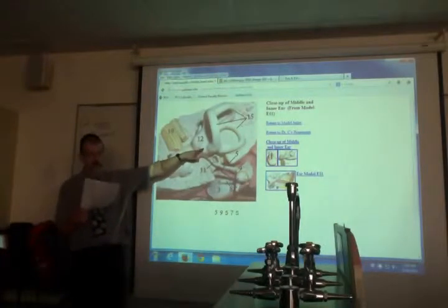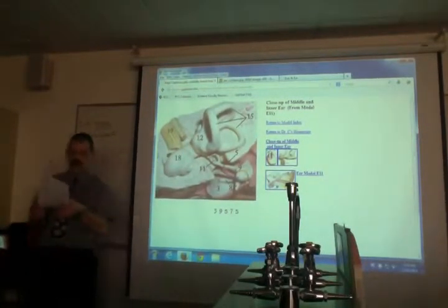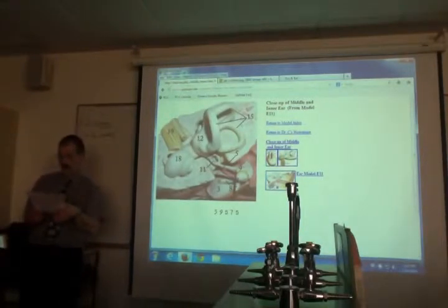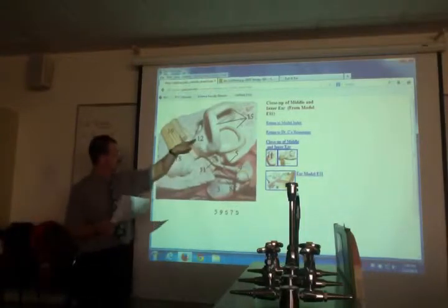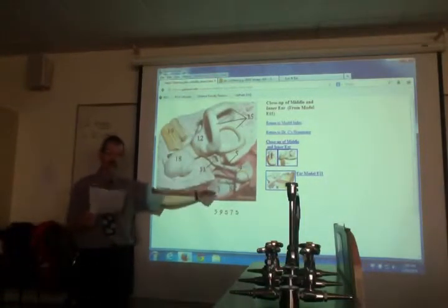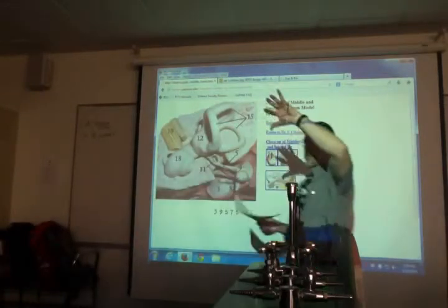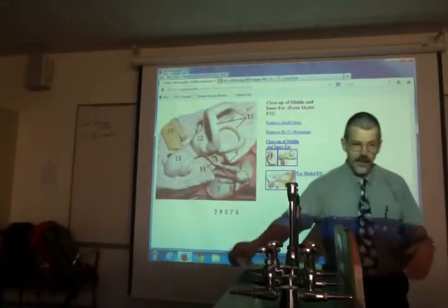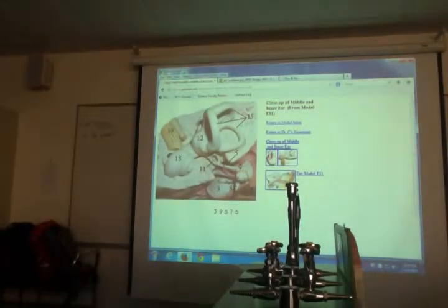The vestibule has two bumps: the utricle on top and the saccule underneath. Inside them are the maculae, which contain the otoliths (ear rocks) — you can't see these on the model. All you can identify on the model is the utricle and saccule.